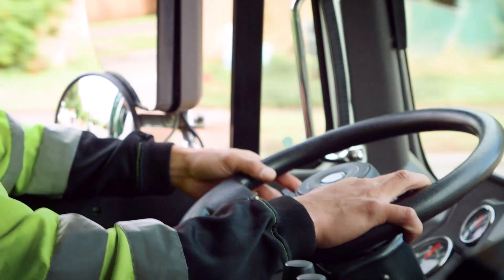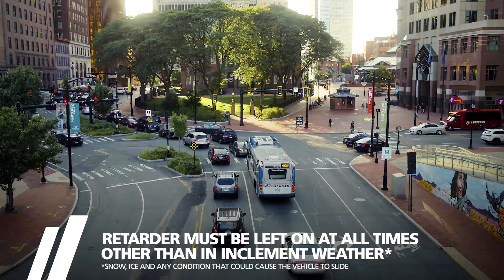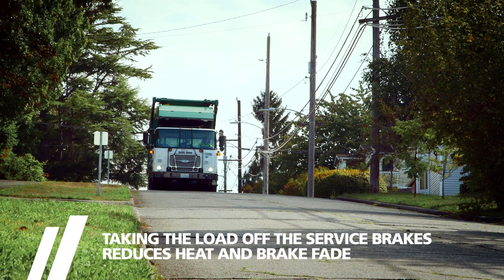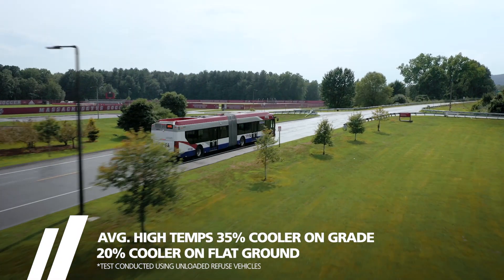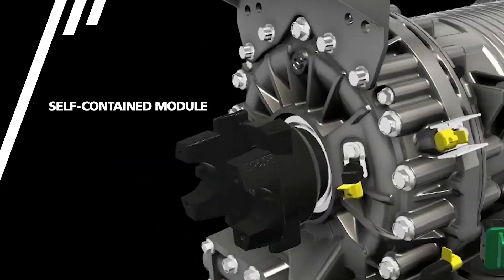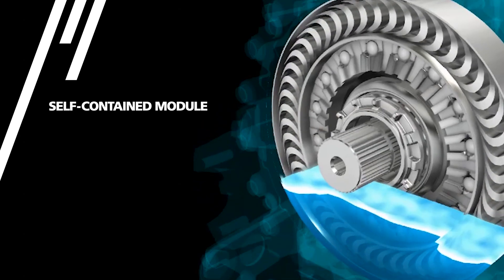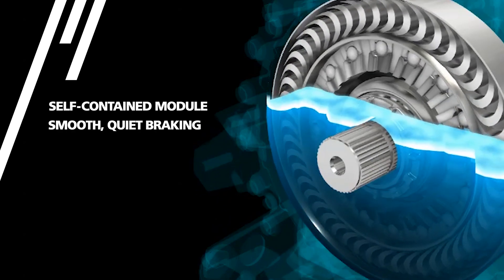The Retarder helps the driver control the vehicle both on grades and on flat ground as he's approaching on-ramps or traffic lights. The Integral Hydraulic Retarder is a self-contained module in the output section of the transmission. As the retarder fills with fluid, the coupling between rotor and cavity vane slows driveshaft rotation for smooth, quiet braking.